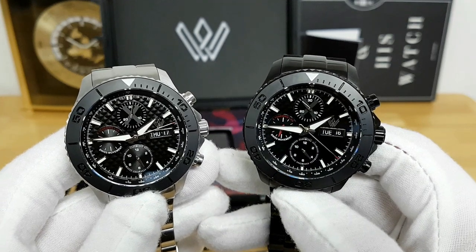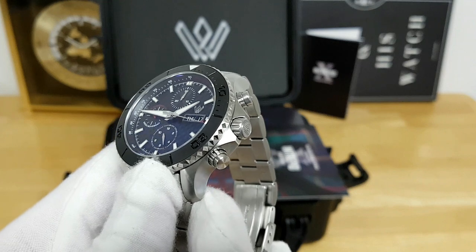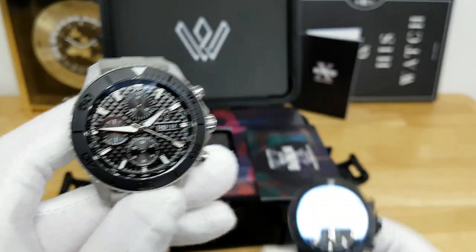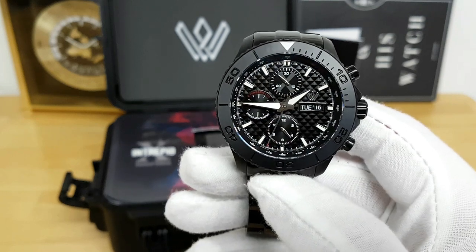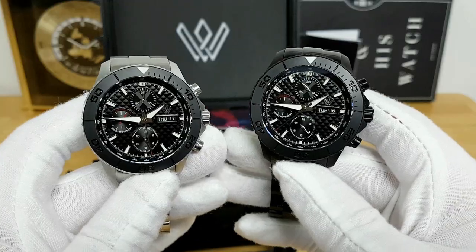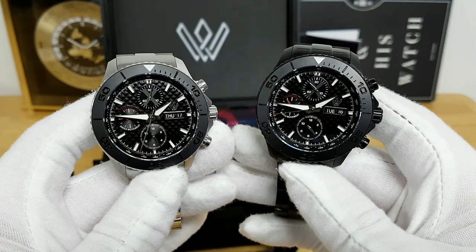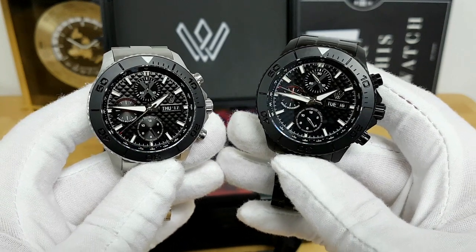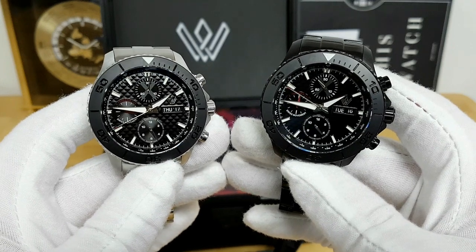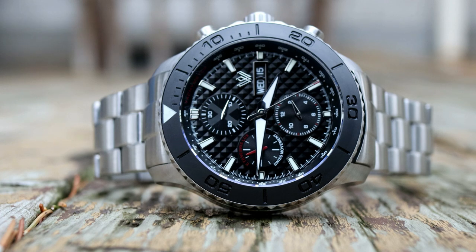The watches themselves are produced in a fairly limited number. The stainless steel version of the Diver's Chronograph is limited to 100 pieces, and this black fully PVD version is only limited to 50. Both watches are priced with an early bird pricing of $1,890 Canadian dollars, which comes in around the $1,500 USD range. Factoring in the unique design features, specs, and how well they are built, I do think it's a fair price for what you're getting.